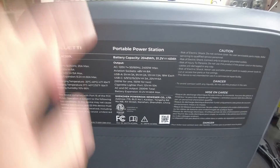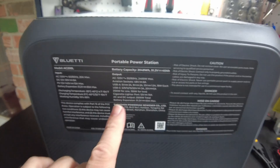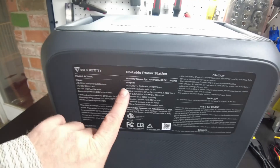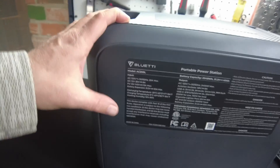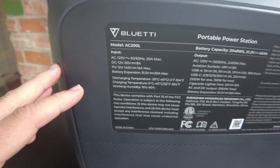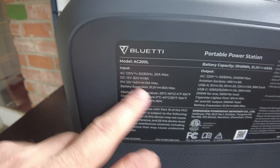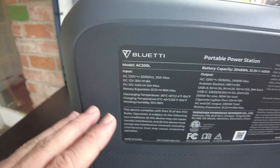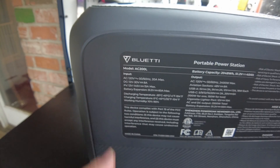Let's talk about the specs of this unit. We've got a 2,048 watt-hour lithium iron phosphate battery. The AC output is 2,400 watts. On the input side, we can charge from AC at 1,400 watts. The PV input is 12 to 145 volts at 15 amps, so you can charge with up to 1,200 watts from solar.